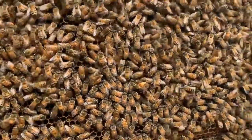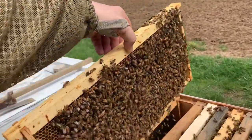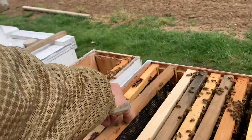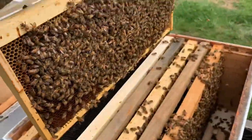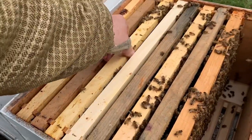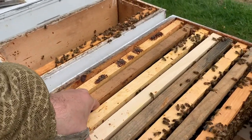Looks like we have some eggs on one side, 100 percent coverage on the other side, capped brood and larvae in all stages — a very solid colony. I'm going to move this undrawn frame away from that one and place it differently because we are not getting below 50 degrees at night.